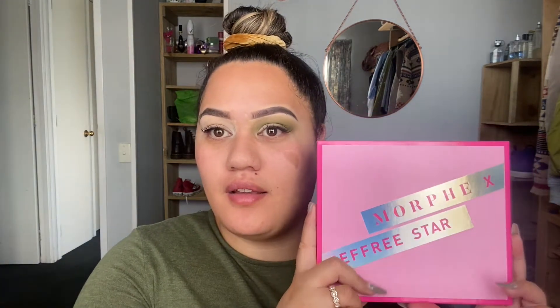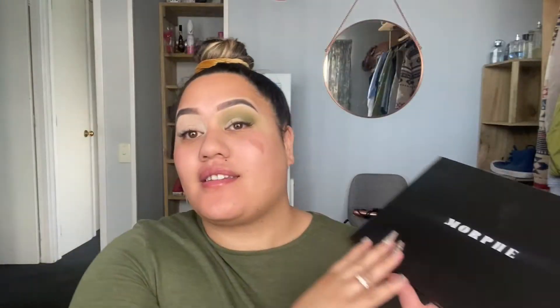Anyway whanau, if you'd like to see how I got this look then just keep on watching. You've already seen the finished look so I'm going to go ahead and do it on this eye. I am using a mixture of the Morphe X Jeffree Star palette, the 39A Artist Dare to Dream palette, and obviously I'm using all of the greens in this palette.